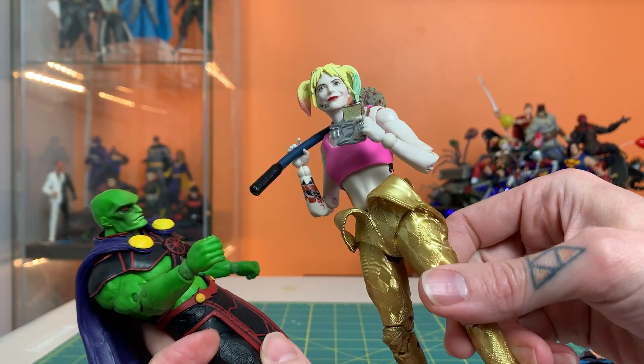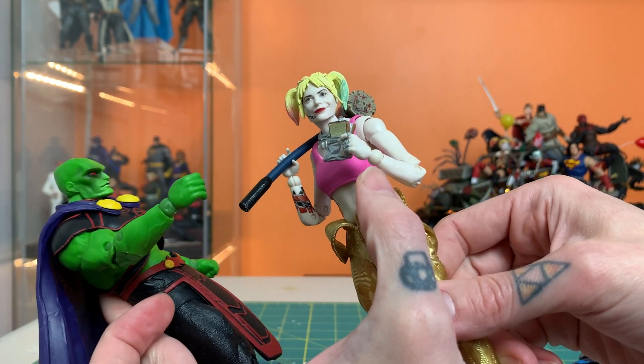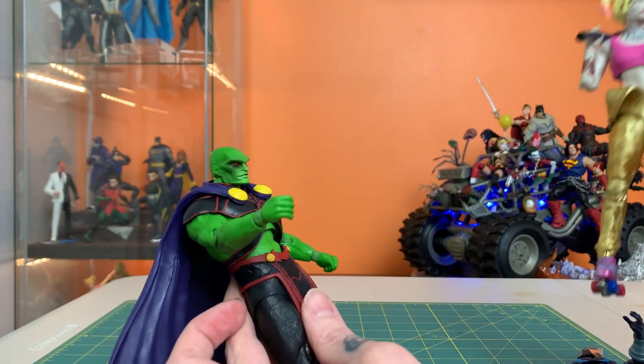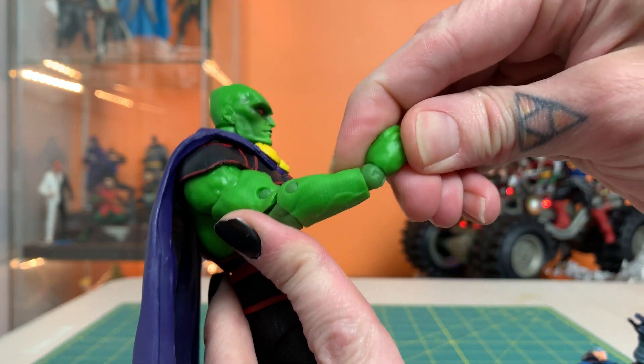When you have a ball joint wrist, it can make the difference between this pose and that — that's pretty significant. When it can give you the difference between this pose and that, that's pretty significant. So the ball joint is the superior wrist. And when you take a look at something like this and see what we've been getting in the past — just that big round ball — this is great news. This is great to see.